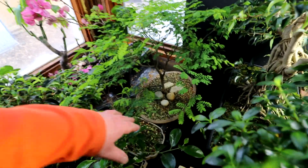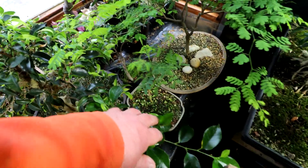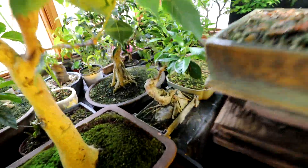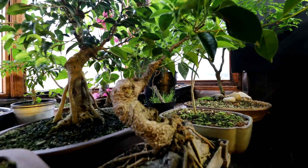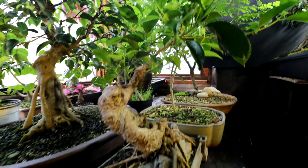I've got another acacia down here — it's doing really well. You can see the leaves on it. It's looking really good. And this is my tiger bark ficus — I did quite a severe pruning to it, and it's growing in really nicely. Got all kinds of new shoots up top. So that's good.